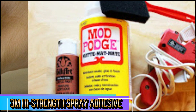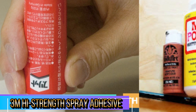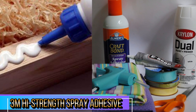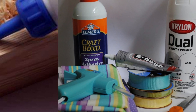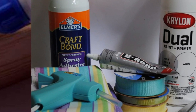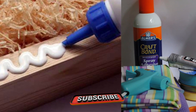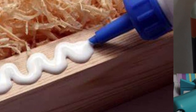The adhesive dries relatively quickly, allowing you to move through your projects at a faster pace. You'll have a few minutes to reposition materials if needed, but it sets quickly, allowing you to continue working without waiting long for it to cure. The spray mechanism is easy to use and provides an even, wide coverage. You can control the spray pattern and adjust it based on the size of your project, which helps to minimize waste and ensures a clean, efficient application.